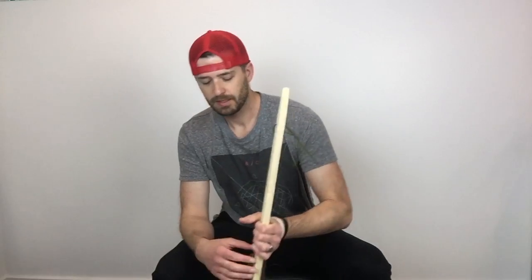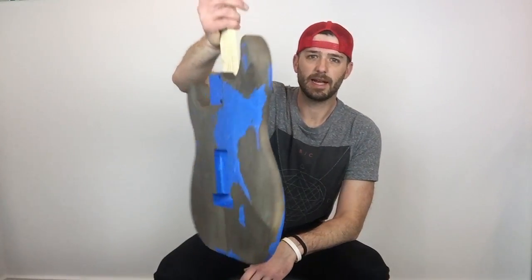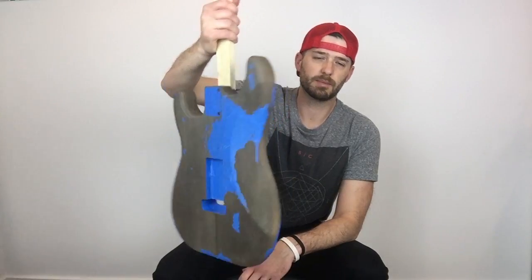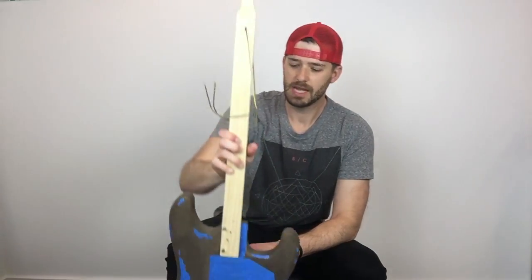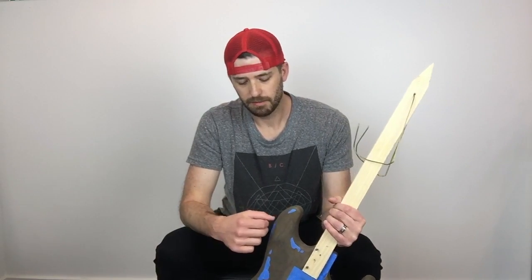Hey, just want to give you an update on my Relic Black Strat project. Going to be finishing it in nitrocellulose. This has probably been the hardest part thus far, and that is taping up the guitar. I'll talk a little bit about that. I didn't really take any video of me doing it because I didn't think it would be that beneficial, plus it would take up a huge amount of time. I'm just going to talk about the things I learned doing it, so maybe that'll help you.